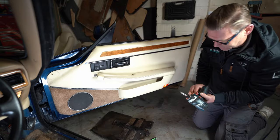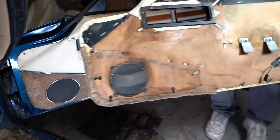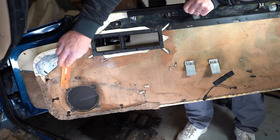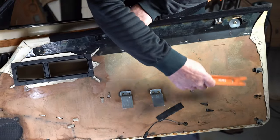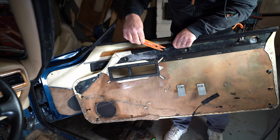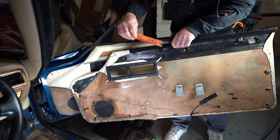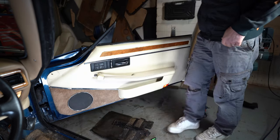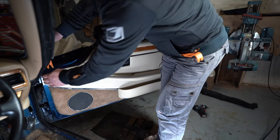That's all the screws off. I'll show you on the other side where the fixings are — there's one here, three down the side, three up the side here, and that's it. You'll see there's metal tangs here, here, and two there, so we'll pop the fixings off.